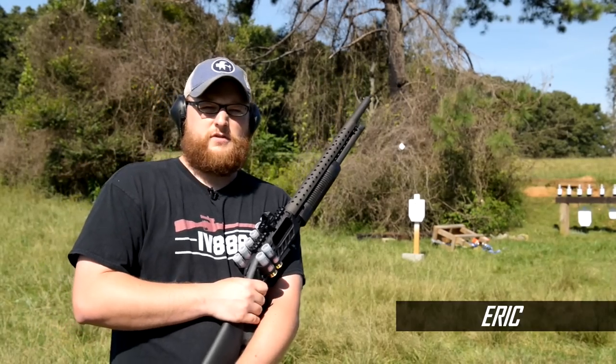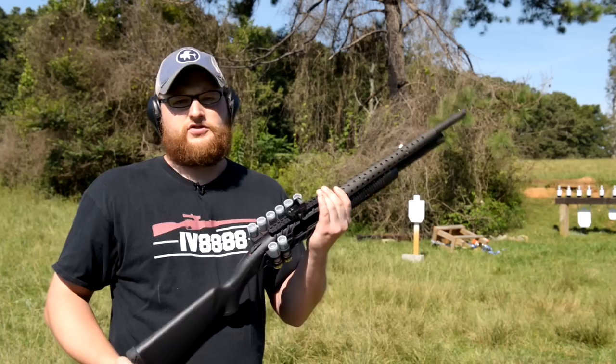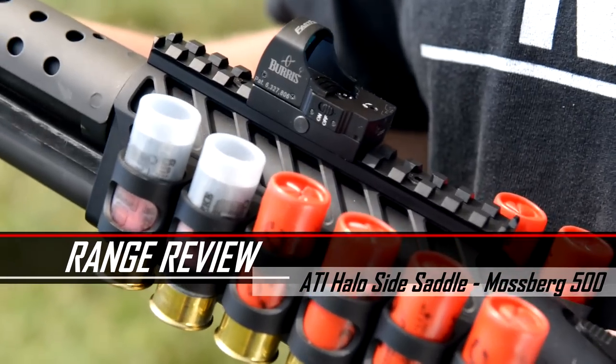Welcome back everybody. This is Eric from Moss Pawn and Gun, and today we're going to be doing another little range test for you. We're going to be running a Mossberg 500 today and we're running the new ATI Halo side saddle set.